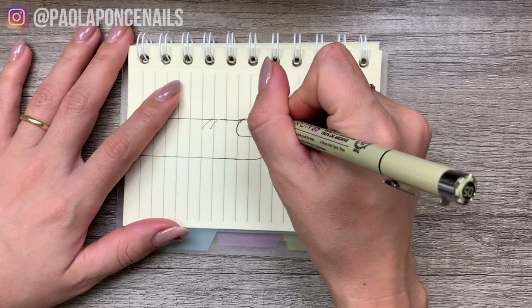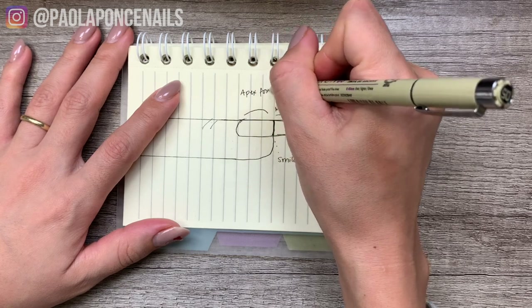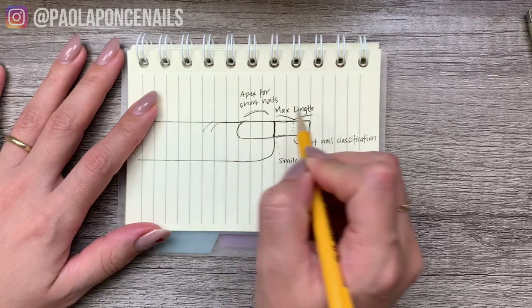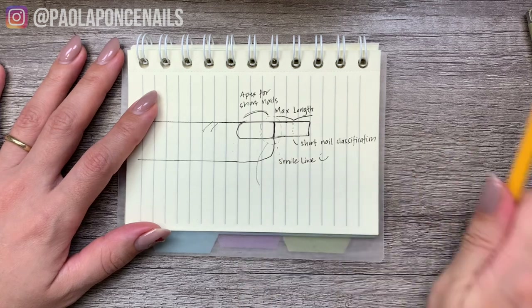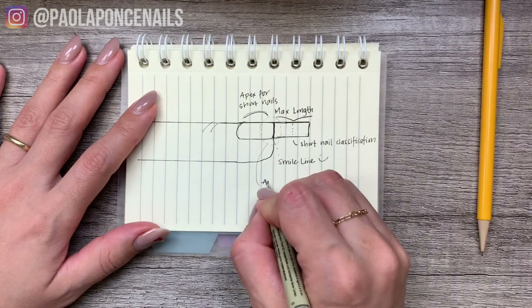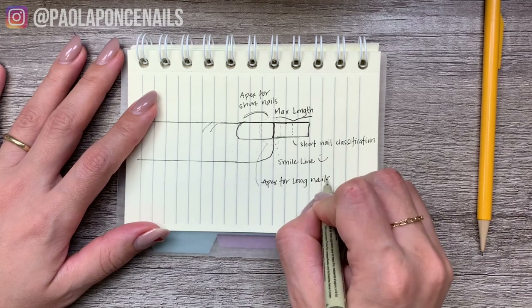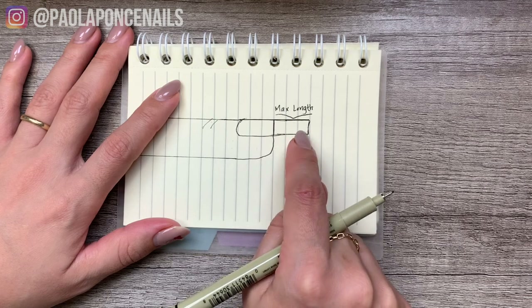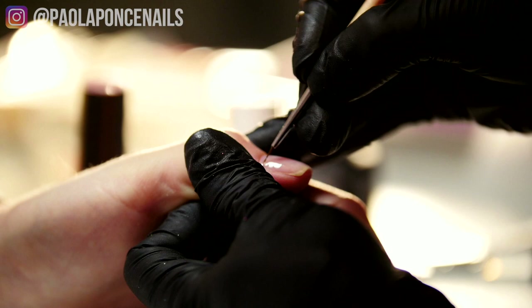The biggest difference I have found when structuring an apex on short nails versus doing so on long nails is that your apex actually does not have to lay right on or right before the smile line. That is because there is less free edge length than the body of the nail, so what we are really balancing is the growth of those nails — anticipating and protecting the growth within the next 10 to 21 days.